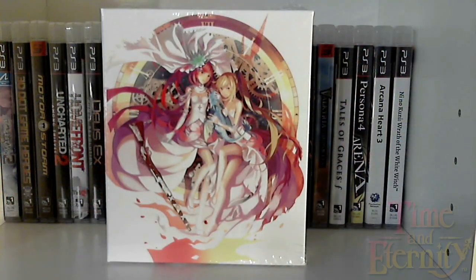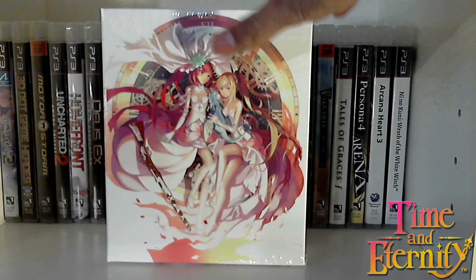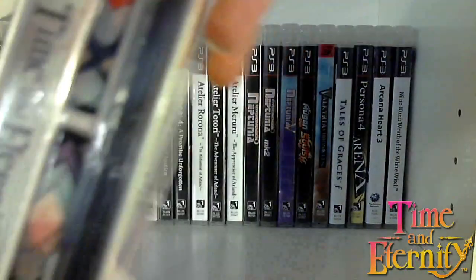Okay guys, here we are with the actual unboxing. As you can see, we have the box in front of us. Let's take a quick look at this actual cover art, a better look at it. Here we have the two characters, and I absolutely just love the artwork for the game.